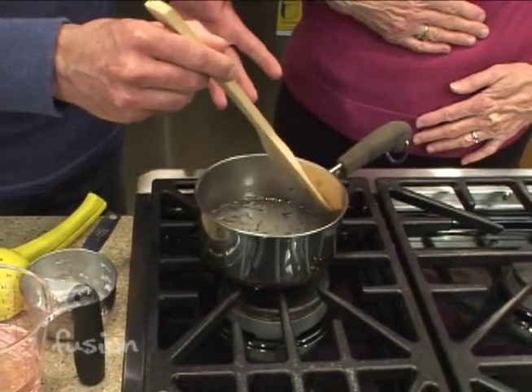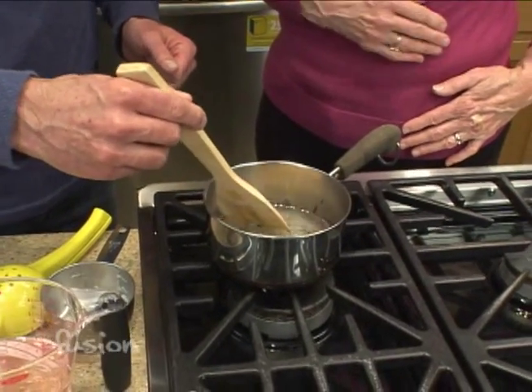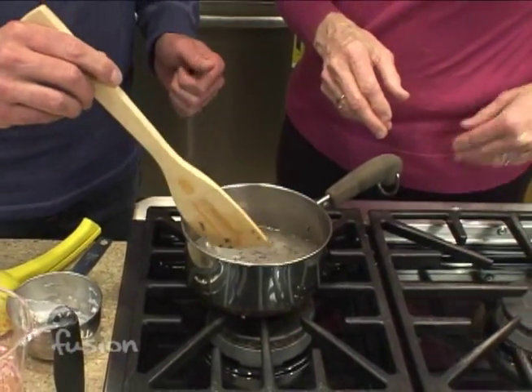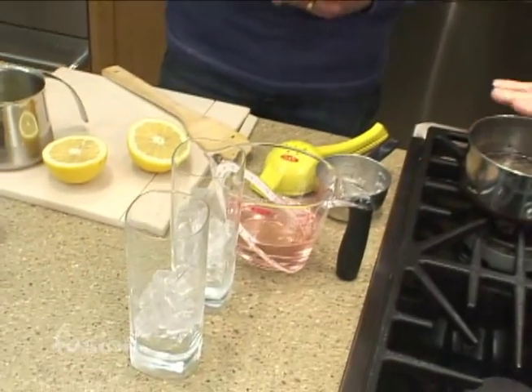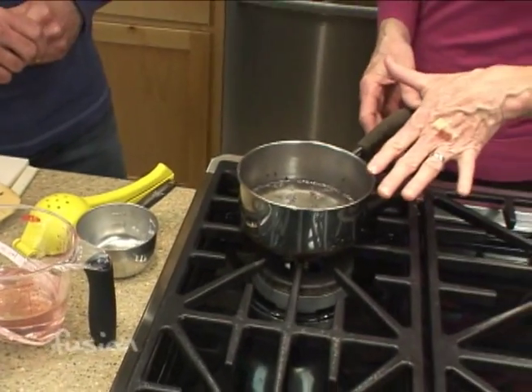It's a simple syrup and we're just going to infuse it with the flavor of lavender. This will need to simmer for 10 or 15 minutes and cool, so I made some ahead. Just look at the lovely color of this syrup — it's more pinkish than blue. When the syrup is ready, you strain out the lavender buds because you just want the essence of the lavender to perfume the syrup.